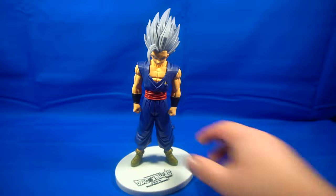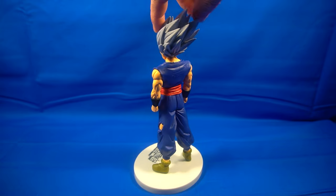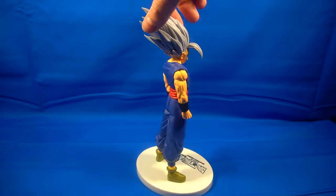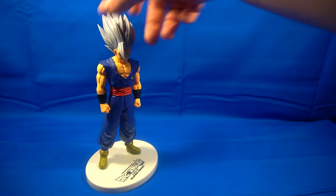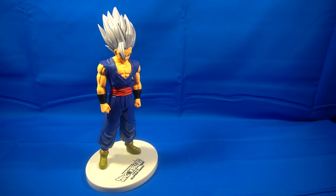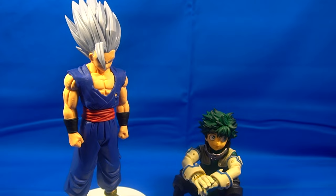The statue looks really good overall. Let's take a look at it from all sides — I don't have a turntable anymore, but we'll just turn it so you get a full look at him. He looks amazing. And here he is next to my previous statue review, Deku from My Hero Academia — there's a size comparison there for you.